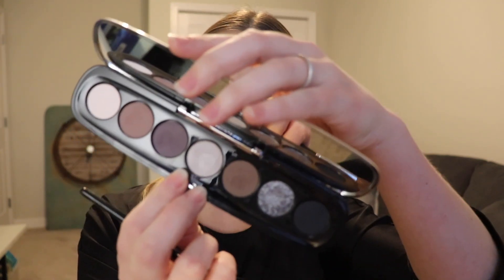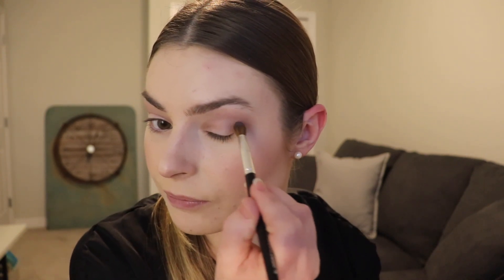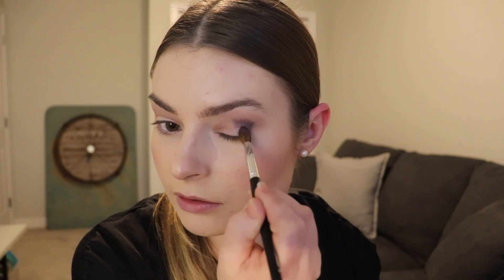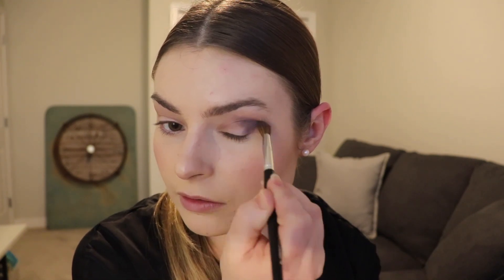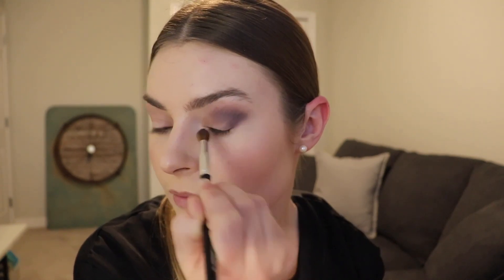I'm pretty happy with that first shade laid down. I'm going to go in with this third shade which is called Jungle — that gorgeous kind of purple plum shade there — and just kind of really focus that on the outer V portion, almost detailing it in. I'm going to go ahead and do the other side and then work both of those in afterwards.